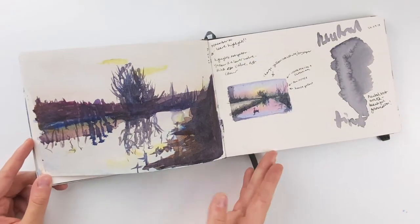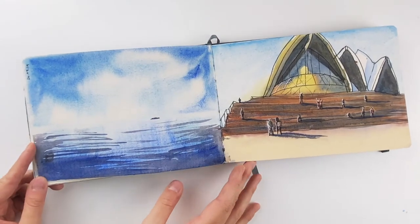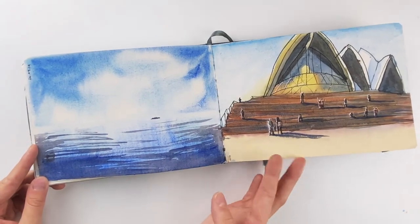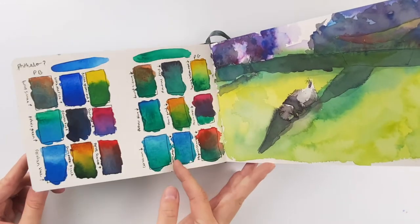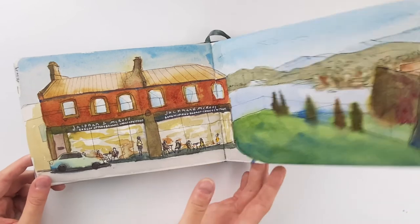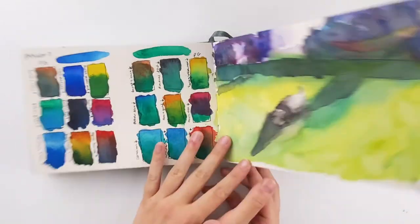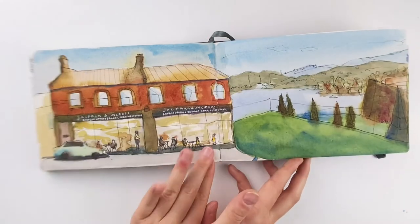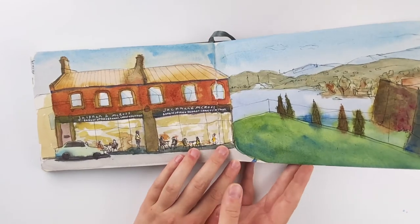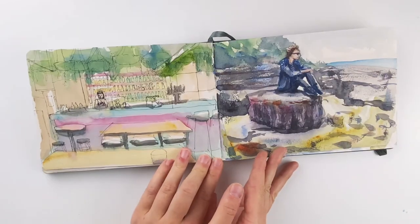I actually ended up stopping painting for quite a few months at this point. It just seems to happen every once in a while, but it's happened to me so many times now that I've realized it will eventually pass. If I just try to stop thinking too hard about it and remember that painting should be fun, I can kind of get through it eventually.